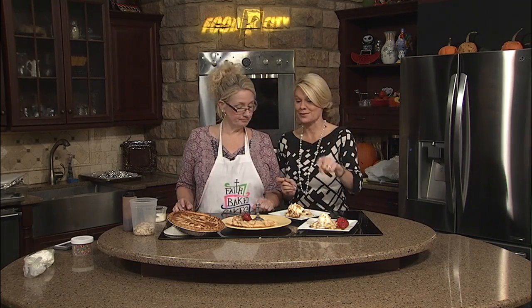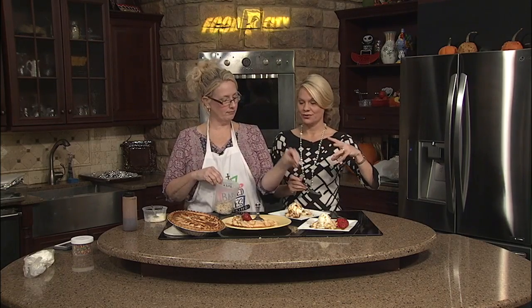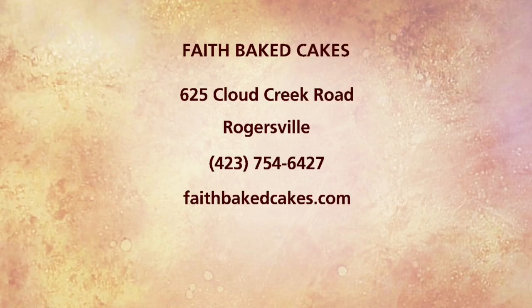And we will put the recipe on our website at daytime Tri-Cities dot com. Throw a few almonds on there. There we go. Happy Thanksgiving. We're going to take a break. We're back with more of Daytime Tri-Cities and wrapping things up right after this.